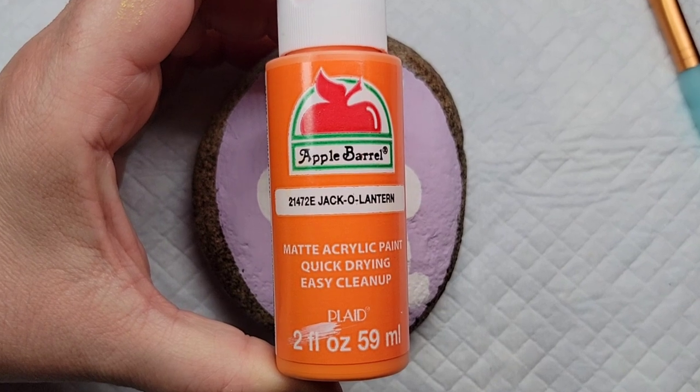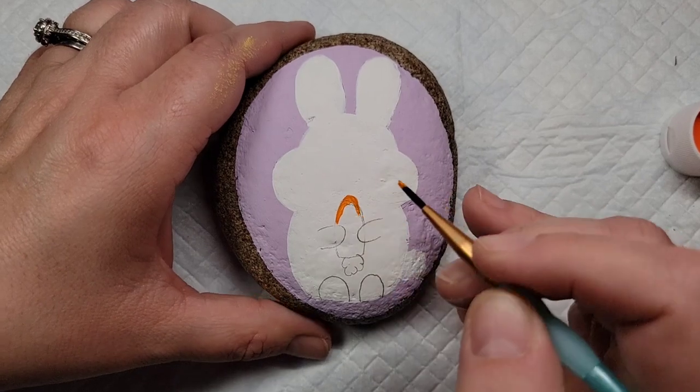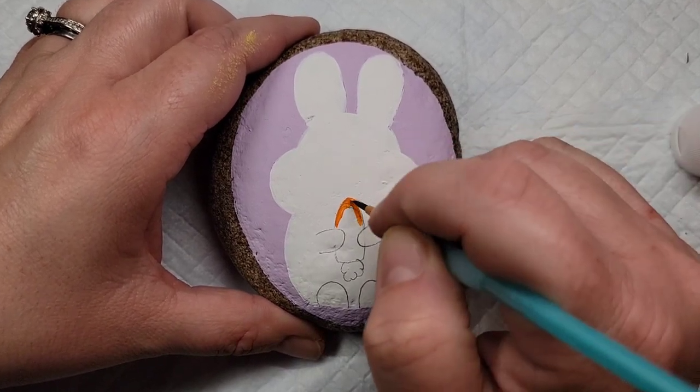Now we're going to add a little pop of color to this design by filling in the carrot with a nice bright orange paint and then doing the stem with a nice spring green.